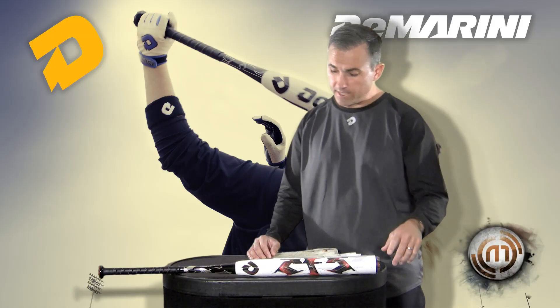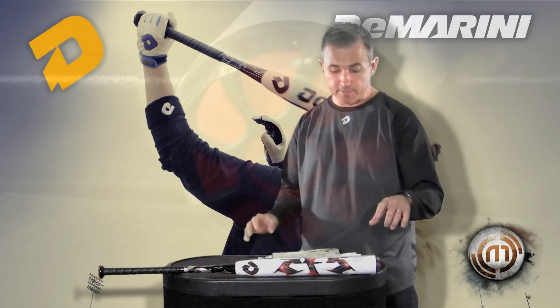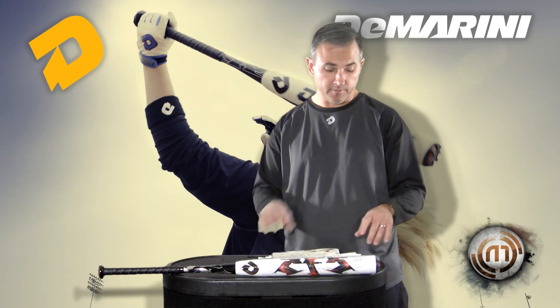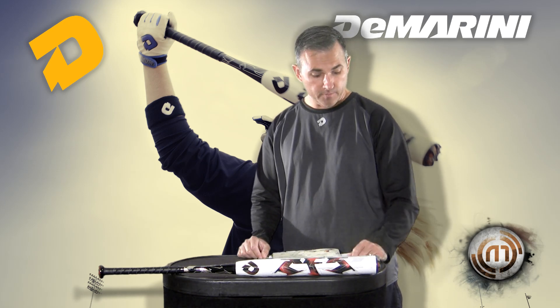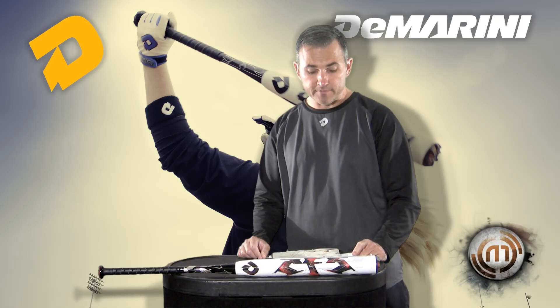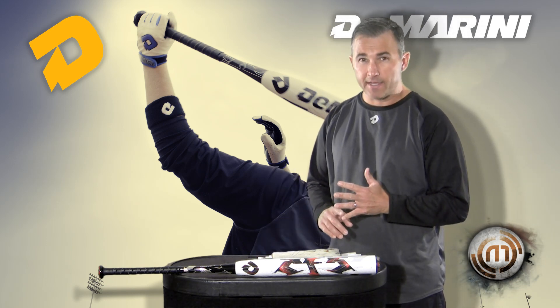Then we got the DeMarini clutch end cap. What that end cap does is it keeps all that energy inside the barrel, so it transfers back down to the barrel when making contact. The CF5s this year are going to be a minus 8, a minus 9, and a minus 10.